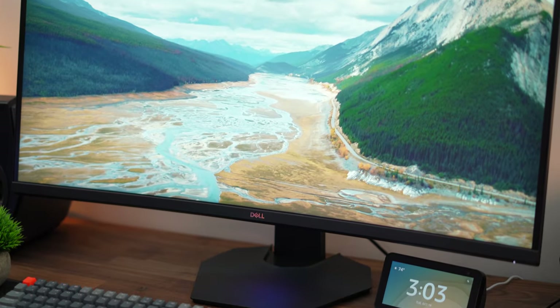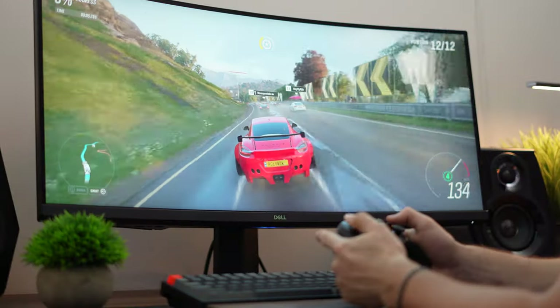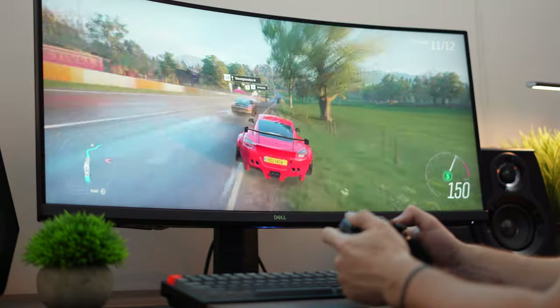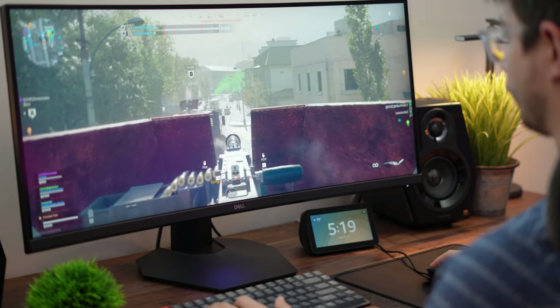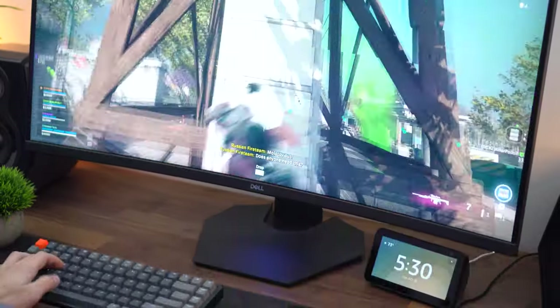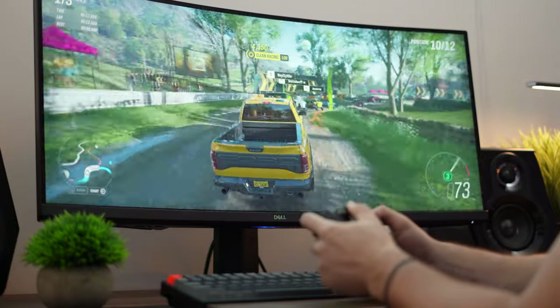This monitor is G-Sync compatible — technically not officially certified, but you can enable G-Sync. If you do, make sure your game stays above 60 fps, because below that there's noticeable flickering that gets worse the lower the frame rate goes. Above 60 fps, G-Sync works fantastic. During testing for screen tearing, there was absolutely none, which is expected at this price point.